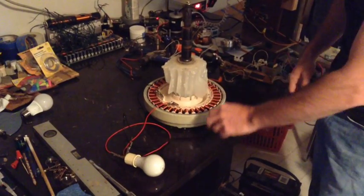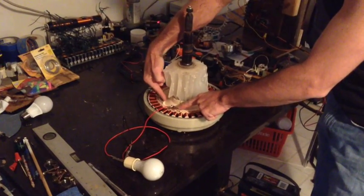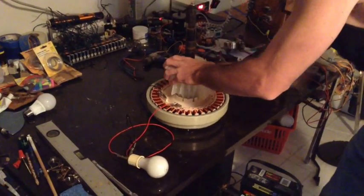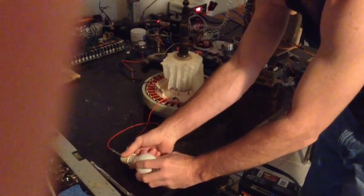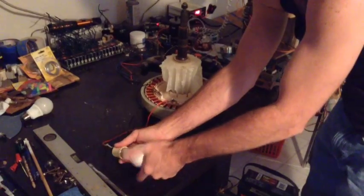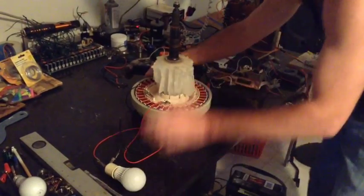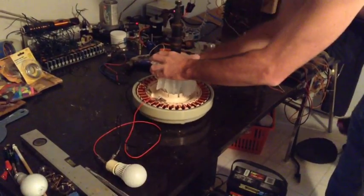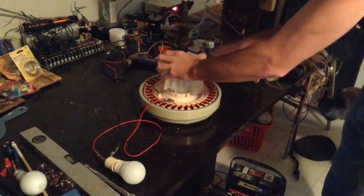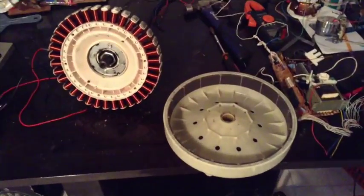I'm going to show you how efficient this motor is. I have a regular 60-watt incandescent light bulb with one of the three phases connected and the other going to ground. With just a quick spin we can light that bulb right up. Now we're going to go with the 40-watt equivalent LED — and there's a definite reduction in the force it takes to light that bulb. The resistance inside that LED bulb is way less than what's in the incandescent.